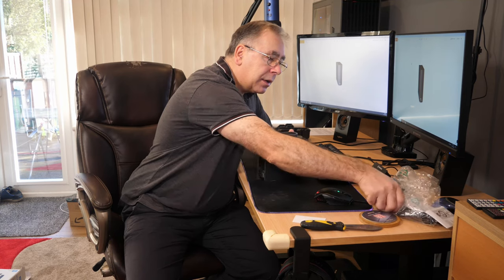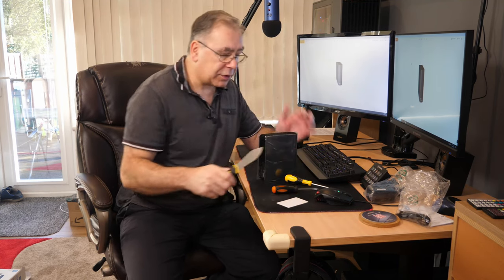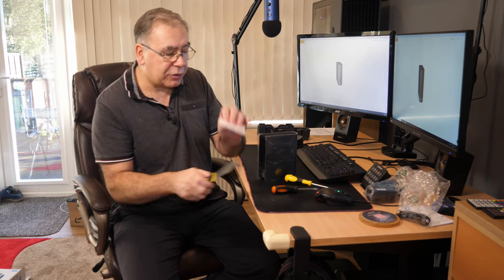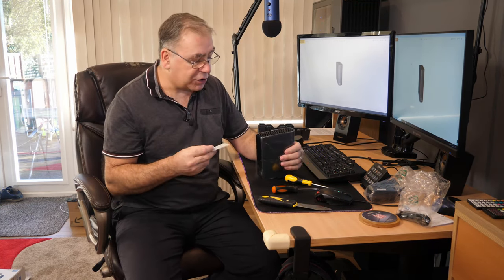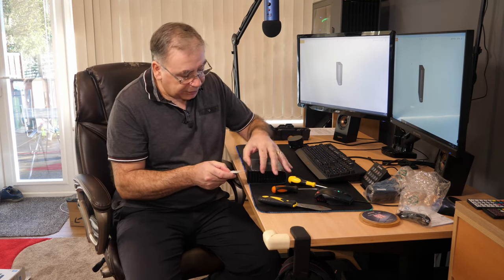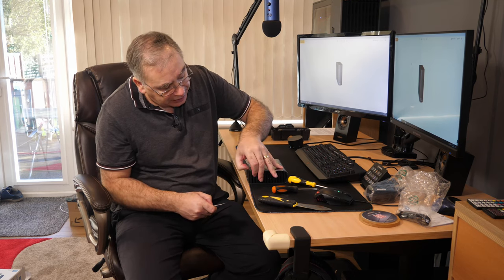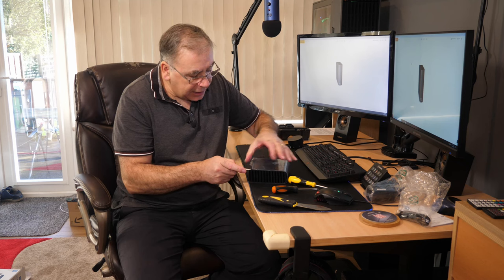Let's get the screwdrivers out - I've got two flat-head screwdrivers and my little credit card substitute. Everyone online says to use credit cards but I'm not cutting up any credit cards. So basically you get it in there and lift it up a little bit like that, get it in there.